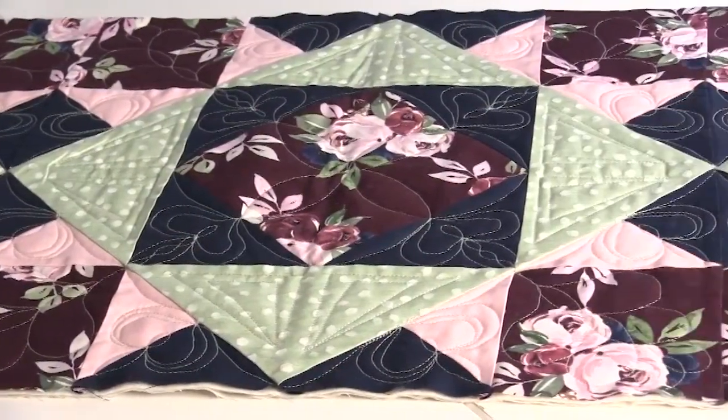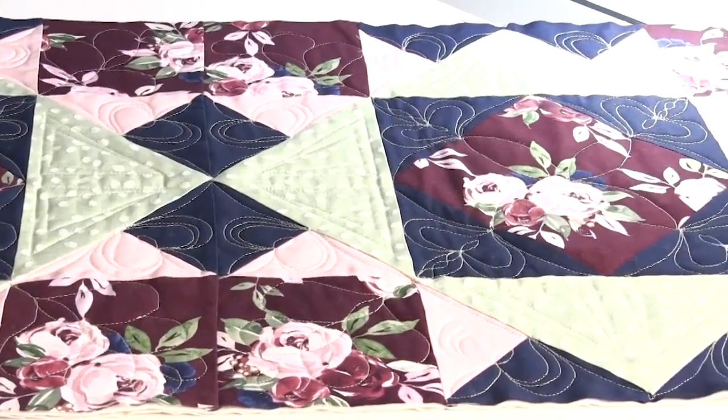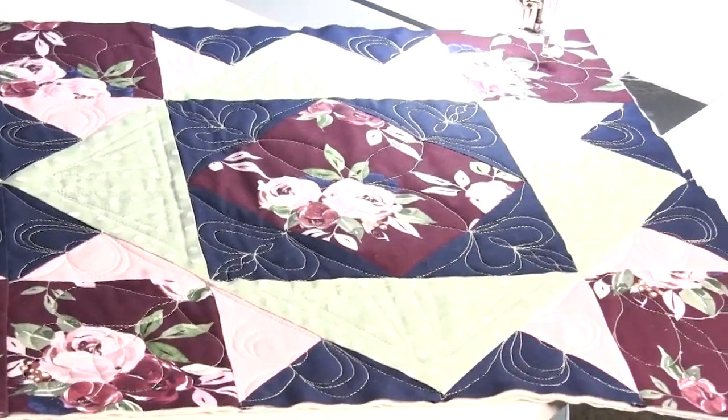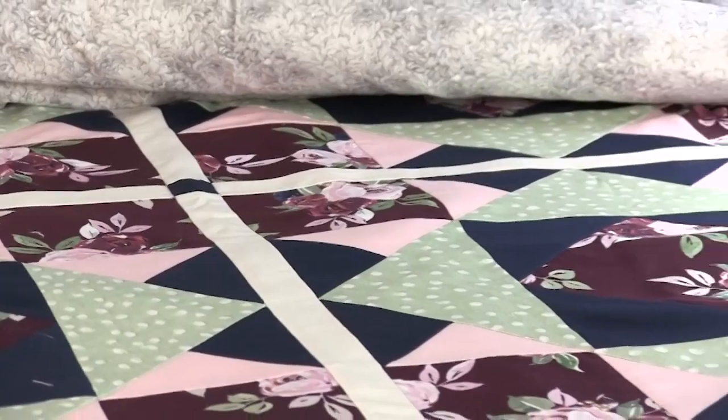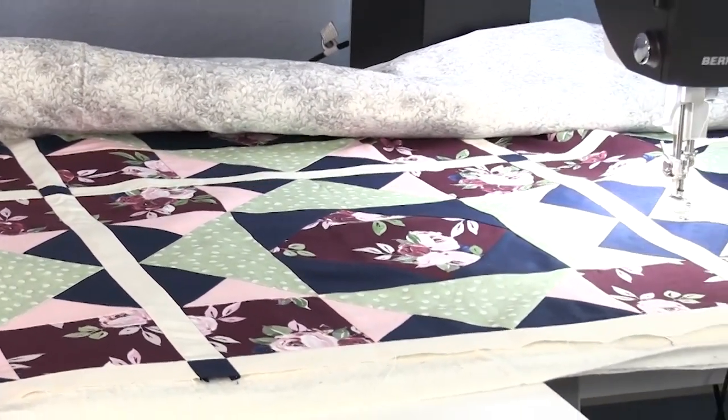With this pattern, a single block can be made into a pillow, three blocks can be made into a table runner, or 16 blocks can be made into a quilt. Add sashing strips to make it even larger and you're still not going to have any issues fitting it into the throat space of the Q16.